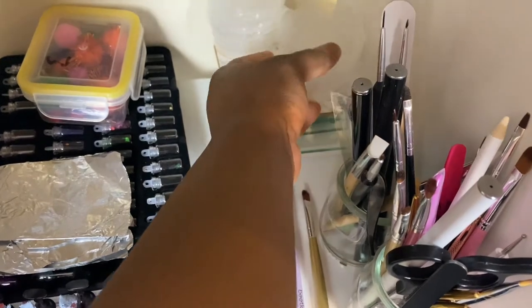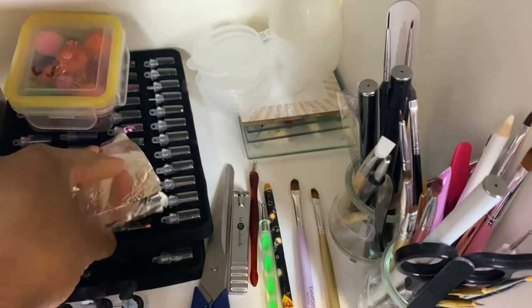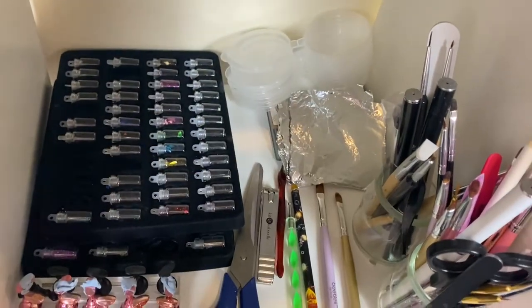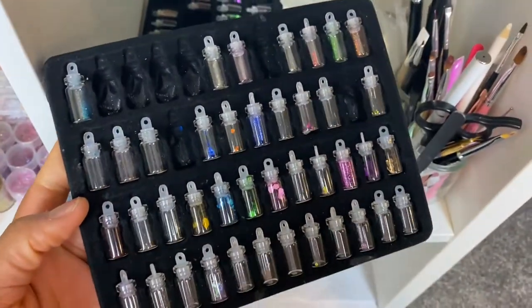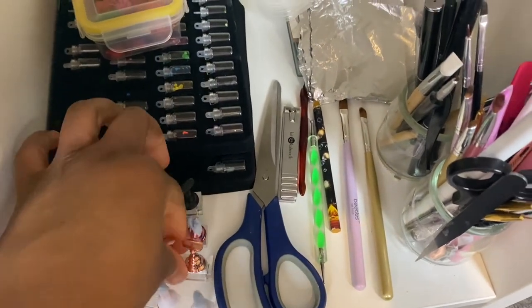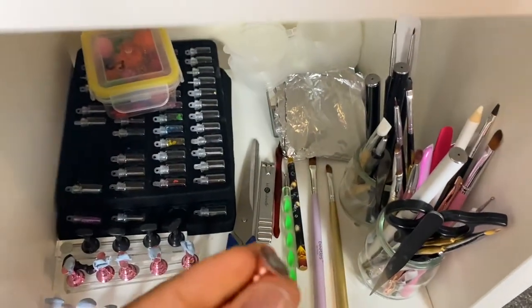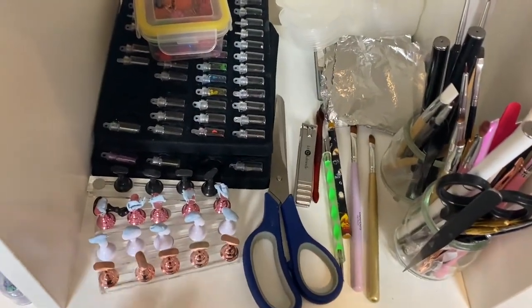Moving on down to level two - this is also a mixed shelf. I have some pom poms, I have some glitter, I have some foils for when I want to soak my nails off. And then I have just basic brushes and scissors and basic nail art tools. And then if you are interested in press-ons, you're going to need these little stands - these are magnetic nail stands. You apply some blue tack onto them, then you apply the nail, and then you're able to design your nails freely.